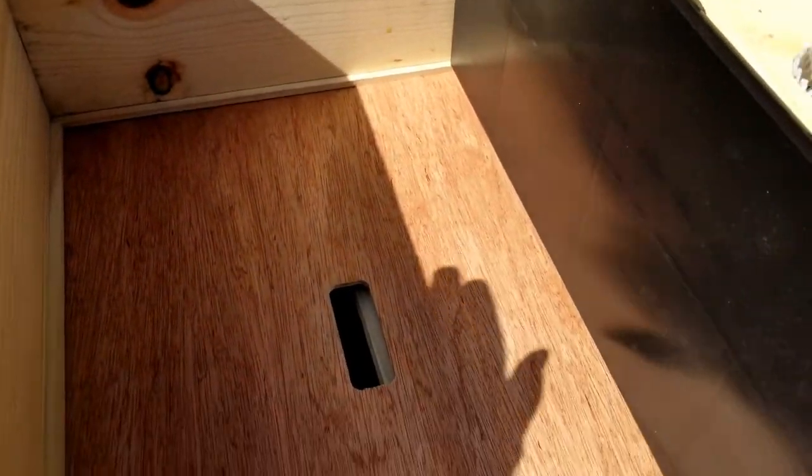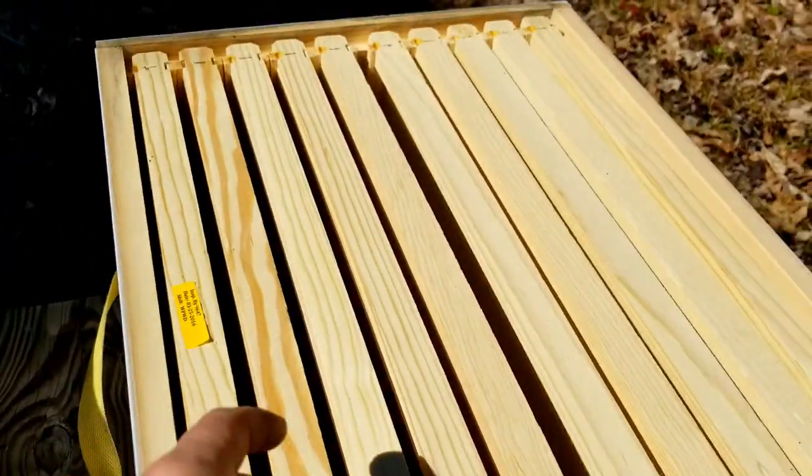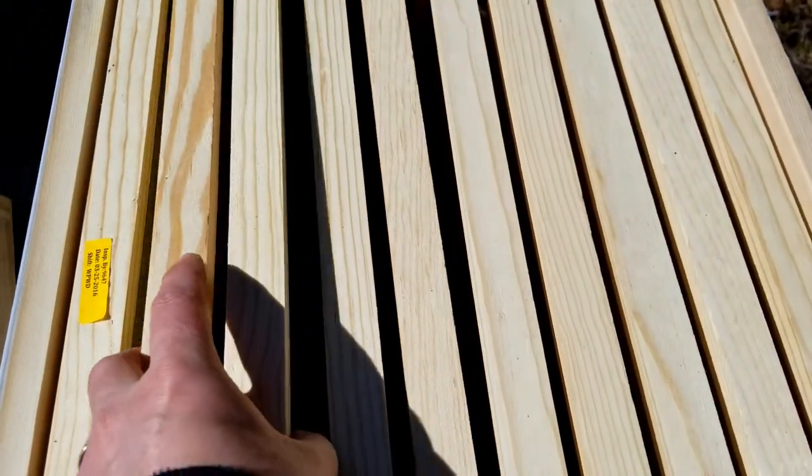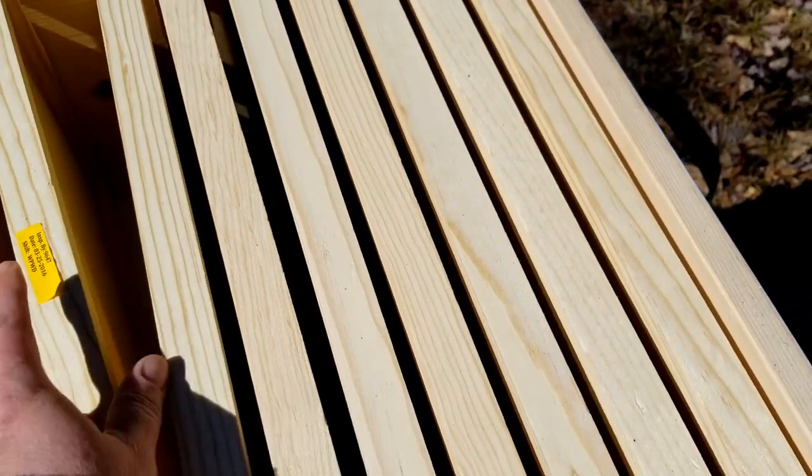We're going to take off this top cover. We started getting ready and made sure we had everything we needed out here. We have one of our brood boxes down here with 10 frames in the bottom brood box, and I'm going to take five of those frames out today. When we install the bees, we're going to do the no-shake method - just put the whole bee package right inside and let them come out on their own. We do have a spider in here so we're going to get this wiped out and cleaned out.